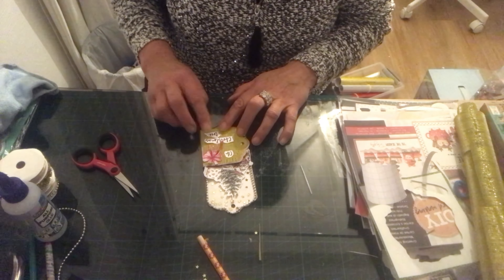Voilà ce que ça vous donne avec le matériel d'Action. Je voulais vous montrer une autre façon de travailler pour votre tag. J'ai passé un moment très agréable avec vous, j'espère qu'il a été de même pour vous. Je voulais bien sûr remercier mes abonnés, les anciens, les nouveaux, et tous ceux qui passent sur ma chaîne. Prenez bien soin de vous et des vôtres, et à bientôt pour une nouvelle vidéo. Au revoir !